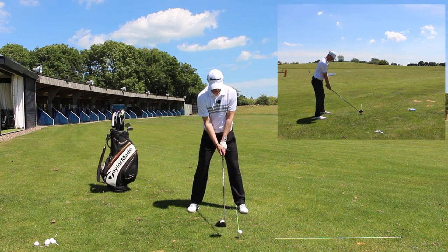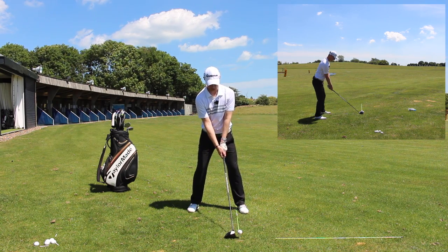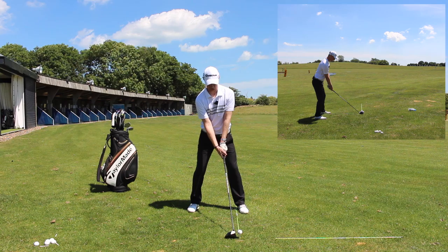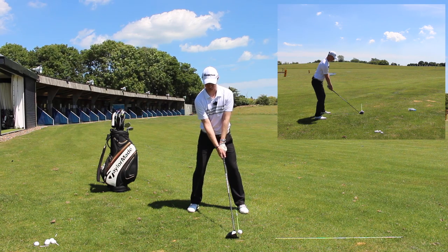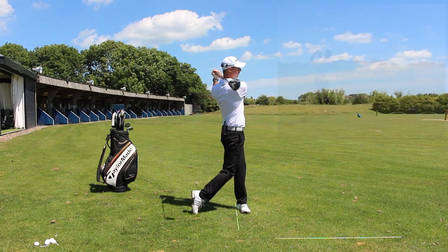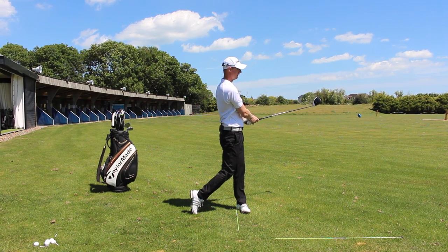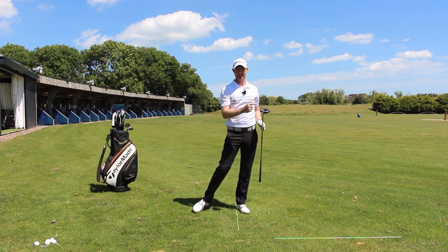So from here, I'm set. I've got a fraction of pressure on this trail side and then I'm just going to make a nice swing and sweep it away off the tee. And that ball started exactly where I wanted it to go — it's perfectly straight and it's in there and down the fairway.